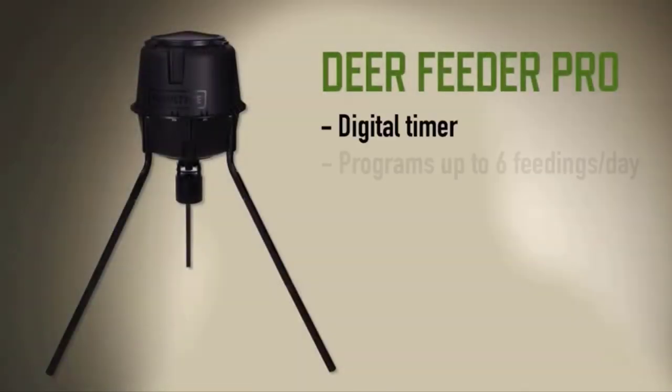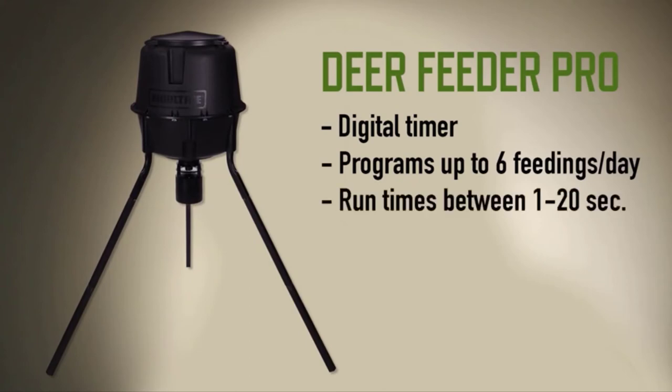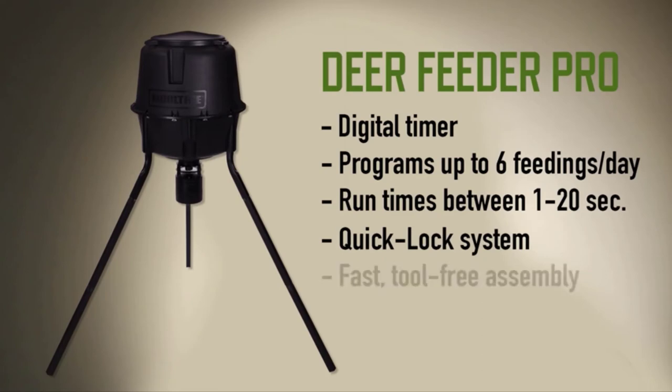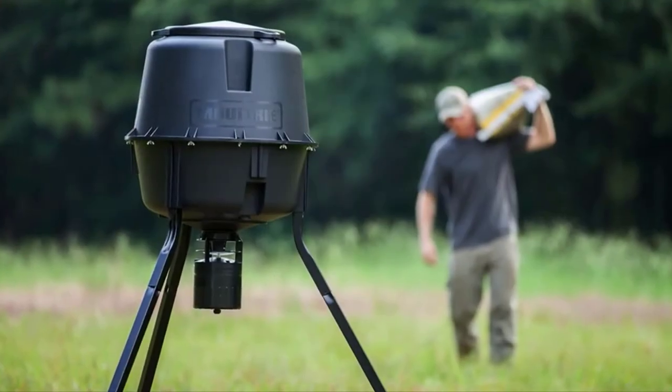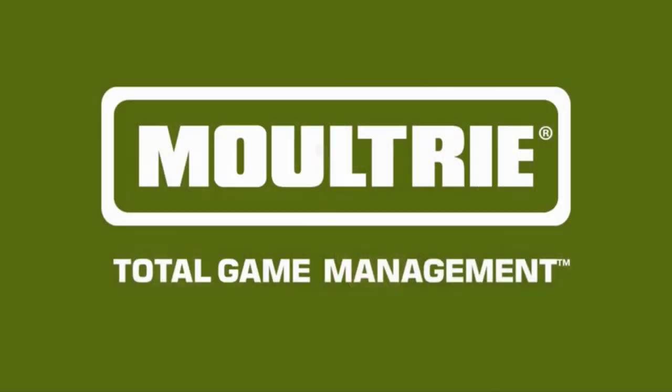This is a great and versatile feeder, all powered by one 6-volt battery. The Deer Feeder Pro by Moultrie.